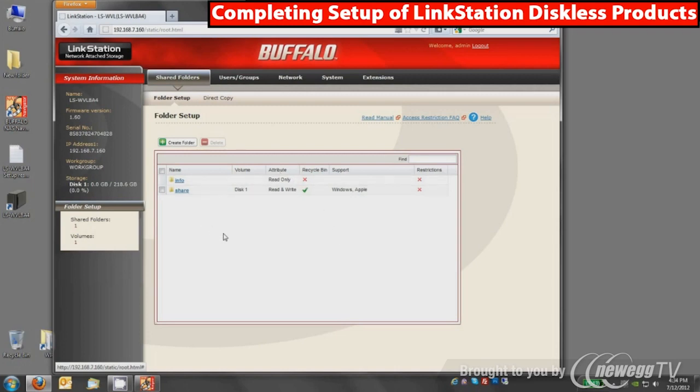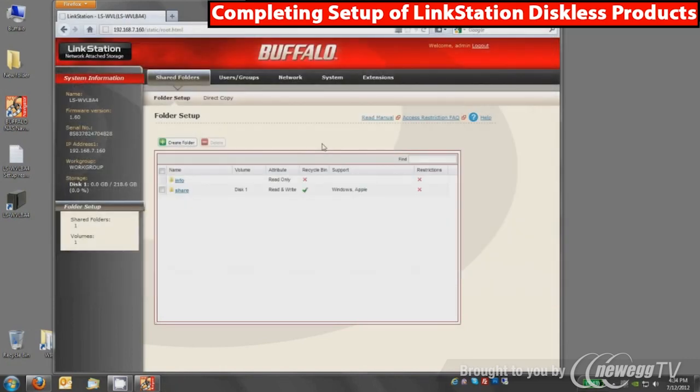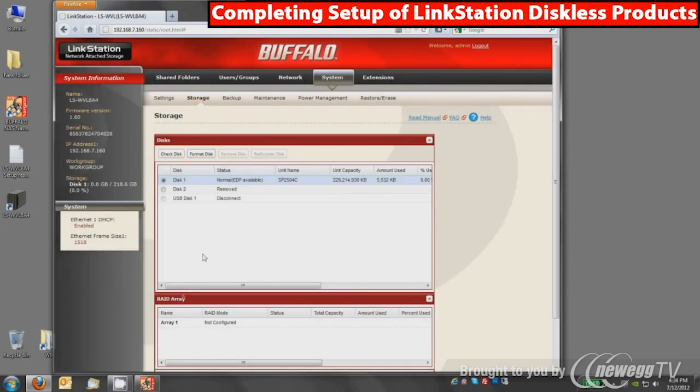Here is where your shares are set up — if you create additional shares, they will appear here. You can create access restrictions so only certain users can use them. Under the system tab, most of the default settings are located, and you can rename your device to something easier than the generic name. I'll show the storage tab because this is where you can install a second disk and use it in RAID. There is another YouTube video on how to configure RAID, so you can click that link to learn how to add a second drive.